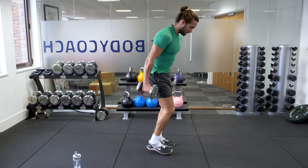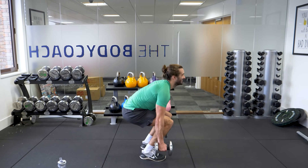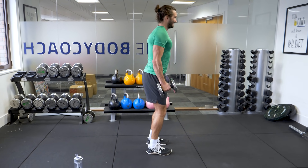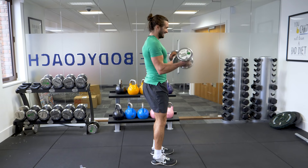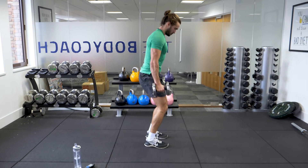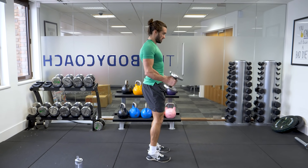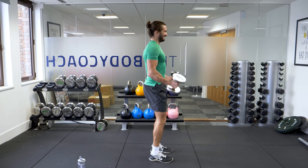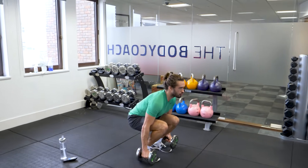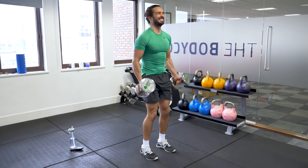Okay, here we go from the side. Feet shoulder-width apart, nice straight back. Come down, come up and curl. 1, 2, 3, good. 4, 5, 6, 7, 8 — two more reps. 9, 10 — good.